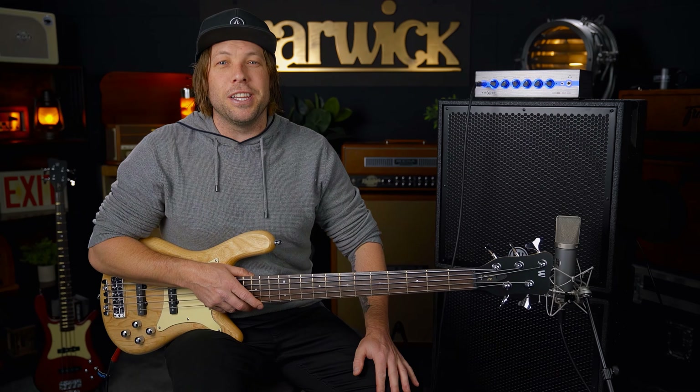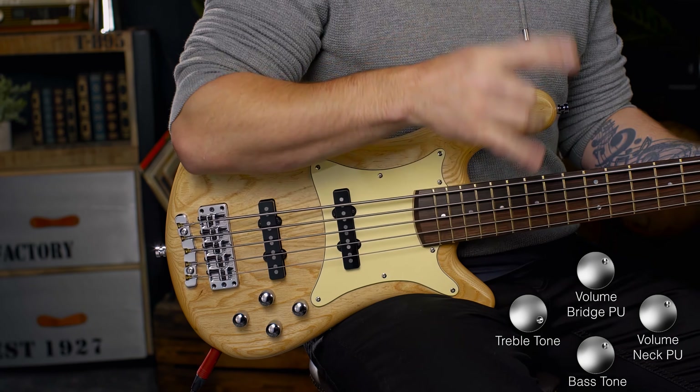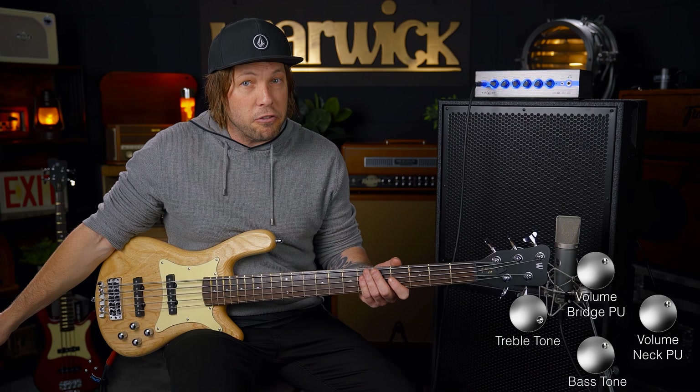I really enjoyed those last few and I'm pretty sure I'm going to enjoy this one as well. What I'm going to do is give both pickups up full and roll the treble knob off completely.